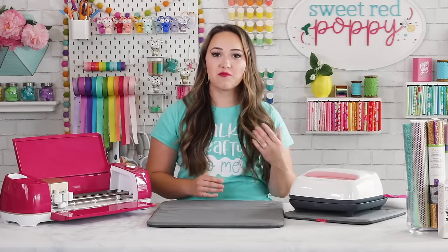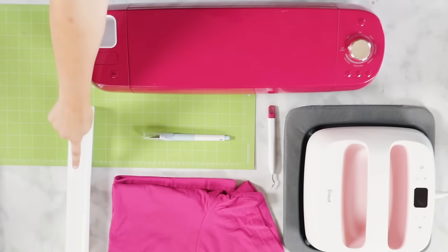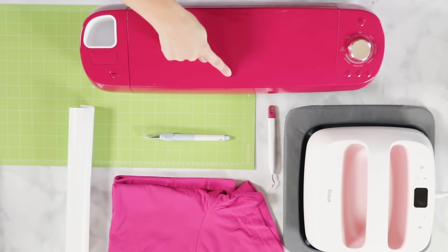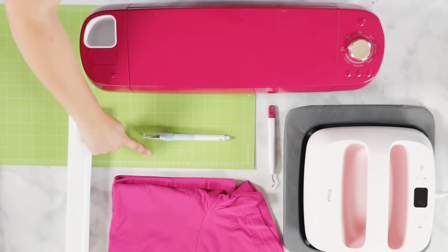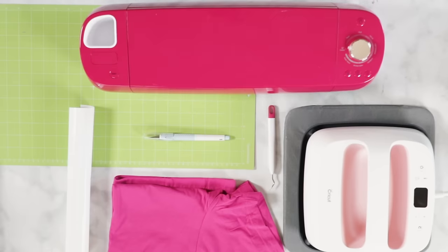The last type is Smart Iron-On, which is only available for the Cricut Joy and features a thicker backing so you can cut it without a mat. For this project you will need Cricut Everyday Iron-On vinyl, a t-shirt, either a Cricut Explore or a Cricut Maker, a green standard grip mat, a Cricut EasyPress or an iron, a weeding tool, a Crafty for Life SVG file from our Poppy Club, and a true control knife. I've linked all the materials in the description below.